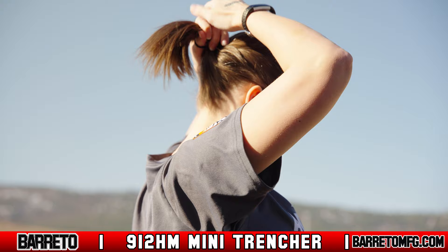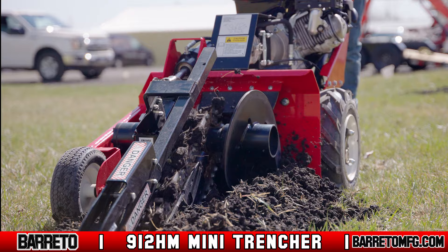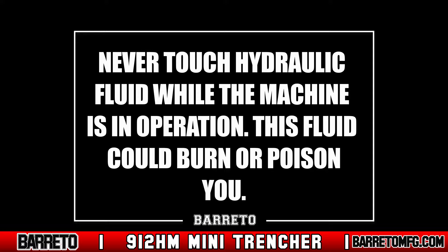While moving or operating the trencher, stay clear of any moving parts. The trenching chain, wheels, and auger especially can cause serious injury and even death. Also, never touch hydraulic fluid while the machine is in operation — this fluid could burn or poison you.